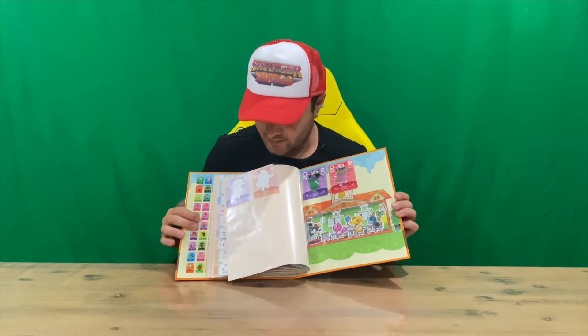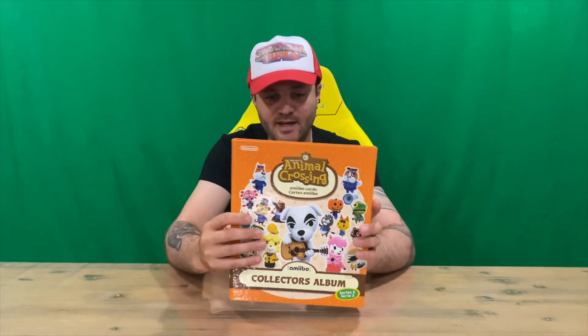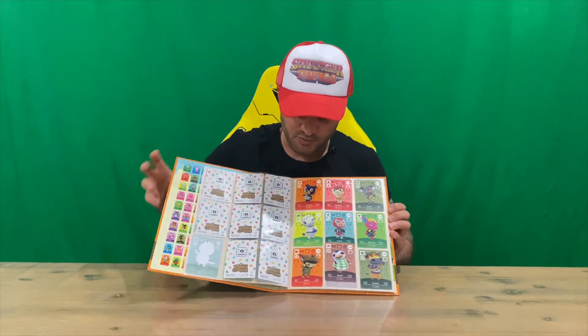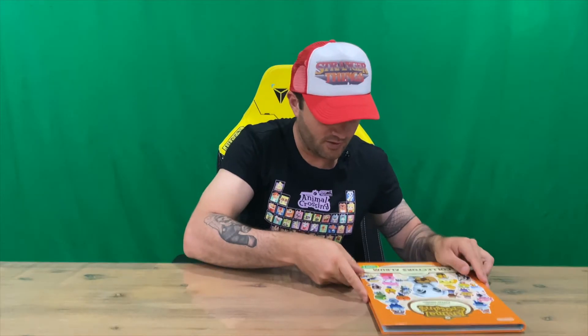Alright guys, there you go — there's our album. Let us know down in the comments what you think, who your favourite characters are, and are you a fan of Animal Crossing or not? If you haven't already, do subscribe to the channel. But for now, we're going to conclude this part of the video.